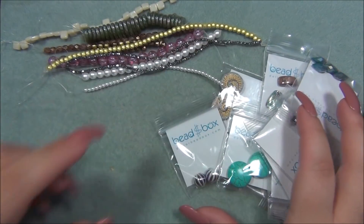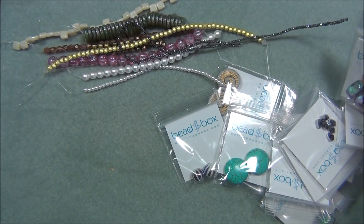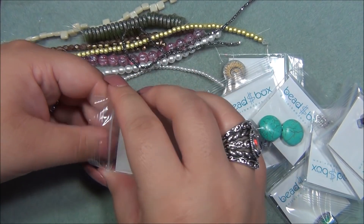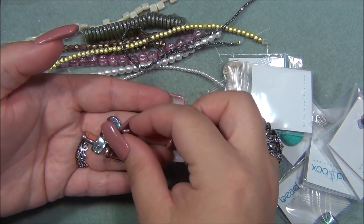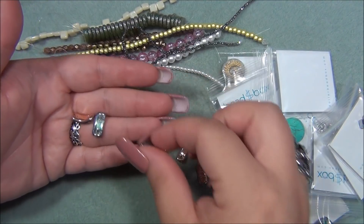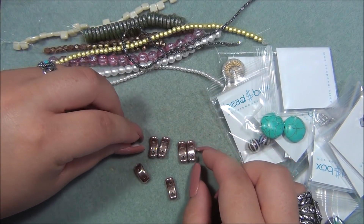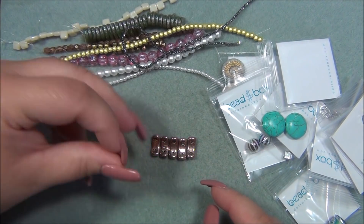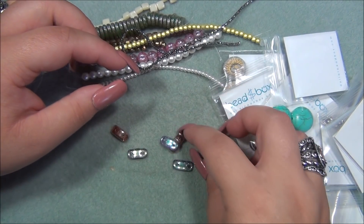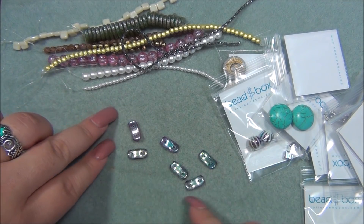Now we'll go into the bags. Seven by sixteen millimeter Czech glass two-hole crescent, copper vitrail — oh, I love those! This is the one I saw first. So this is curved, one side is all copper, and then some are reversed — I have five of them with copper on one side and one that's reversed. I love this color. I have Czech petal beads that are kind of like this.